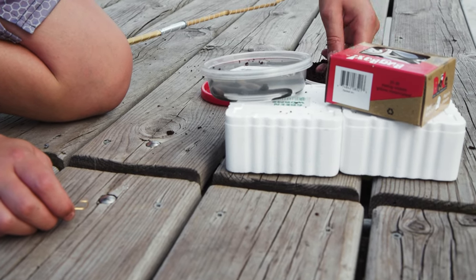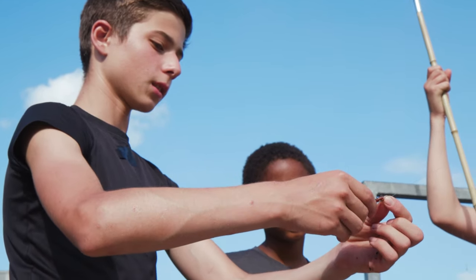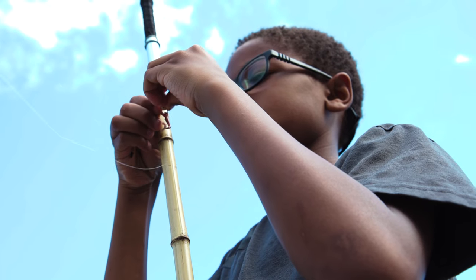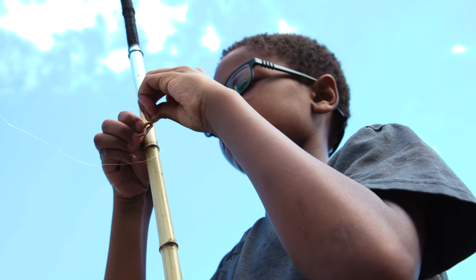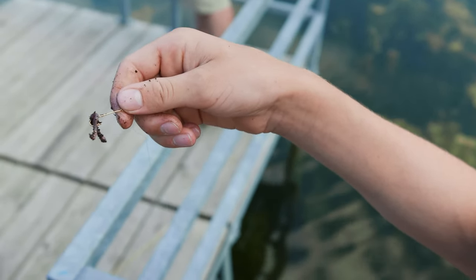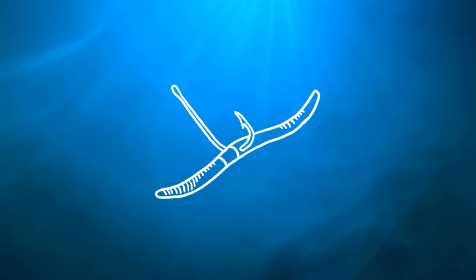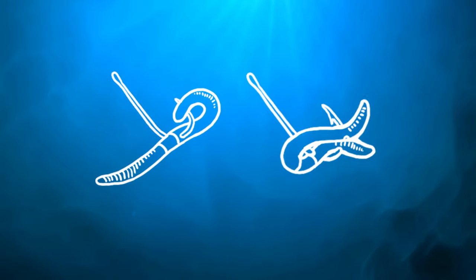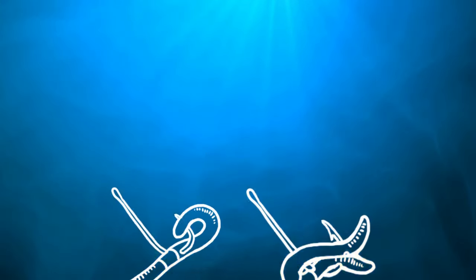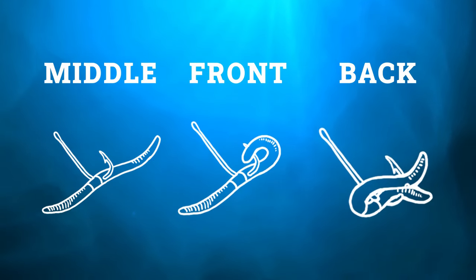This is a red worm. The way I like to hook it is through the middle of the worm, then through the back end, and then the front — middle, front, and back. When they bite it, they're going to grab the whole hook and not just an end, pulling the worm off. To recap: hook the red worm through the middle, then the back end, then the front end. By hooking through all three points, it will be less likely to fall off and more likely to get you a fish on the hook.